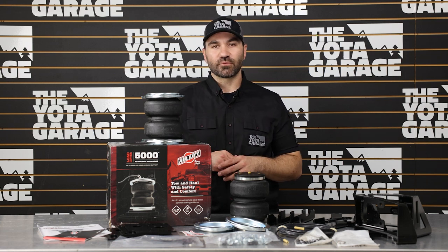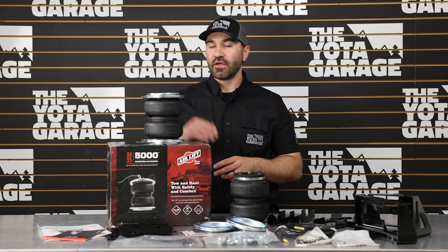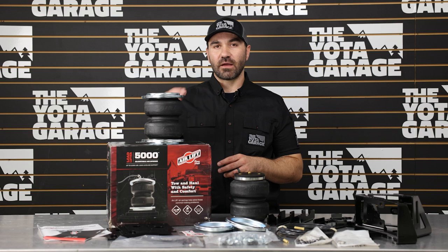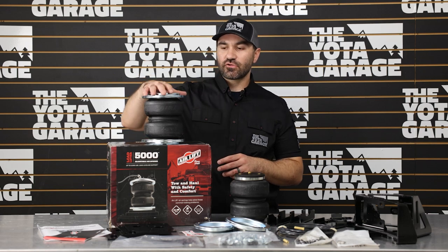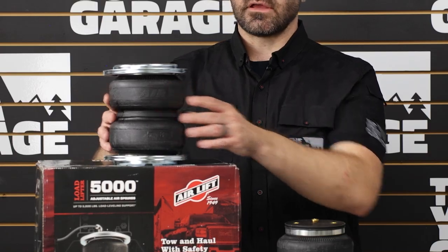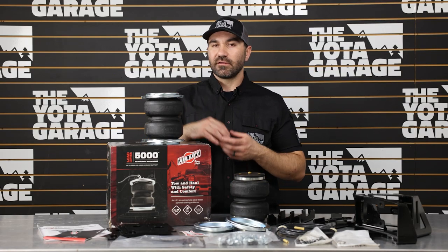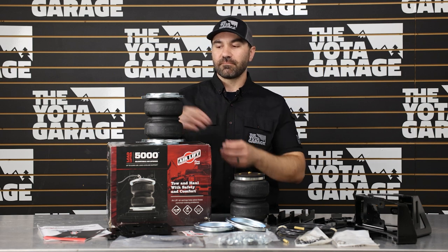As always, we're going to talk about what we like about the kit and what we don't — our pros and cons. Starting with pros, at the top of the list is the actual design itself. As you may know, there are some airbag companies out there where the airbags sit inside of the spring in the rear, and those are a lot more prone to ripping.